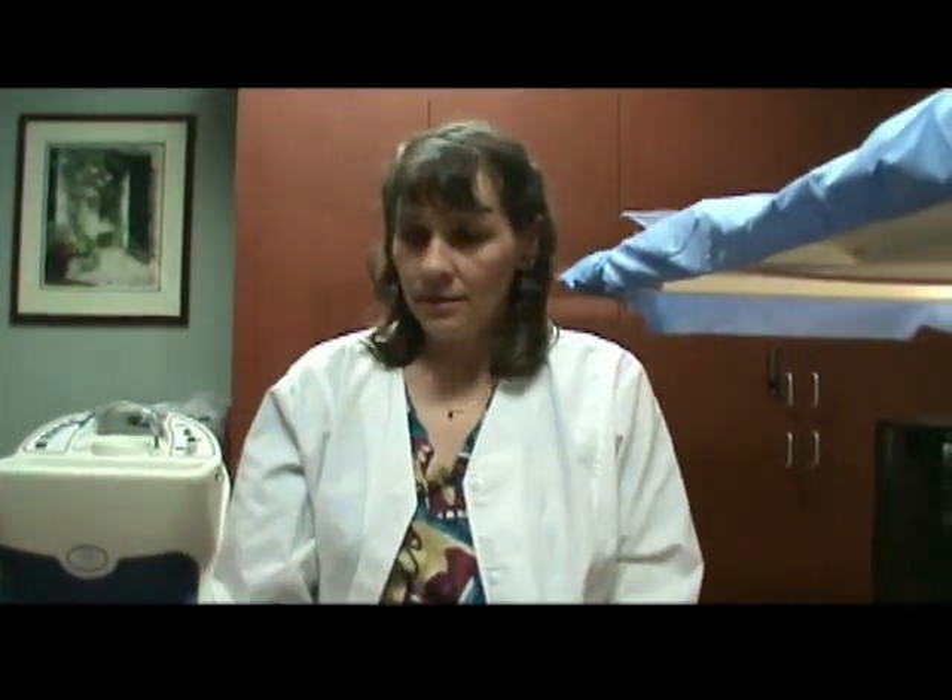This concludes the installation video for the LS702. If you have any questions, please contact us at www.qsim.net or our toll-free number 877-304-4446. Thank you.